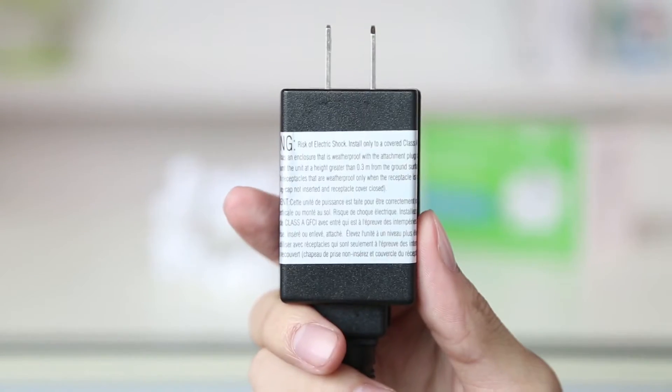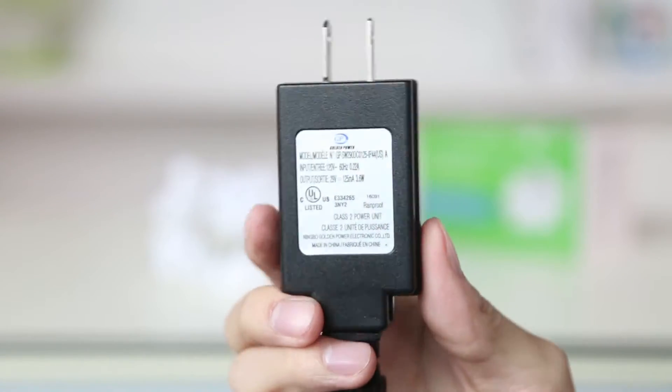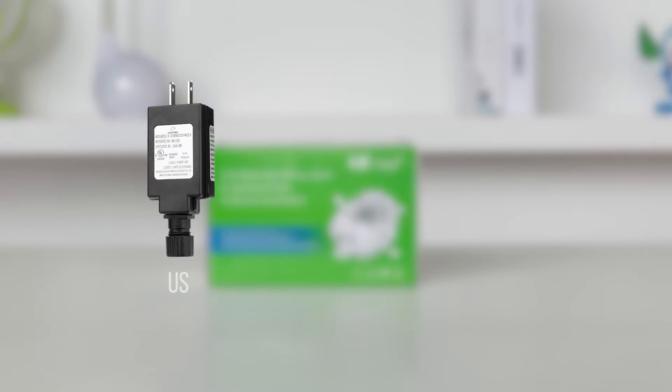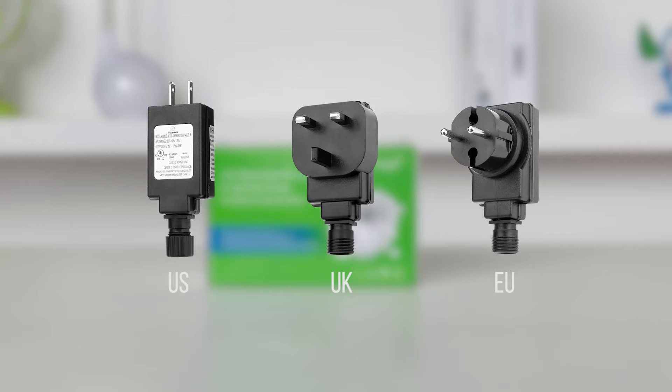Now let's have a look at the power supply. It is UL certified with low voltage output. Different countries are equipped with different standard power supplies.